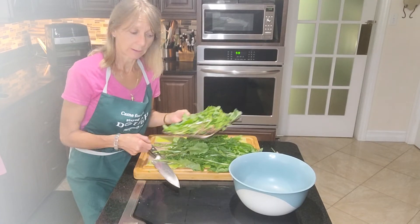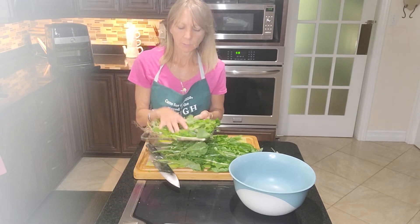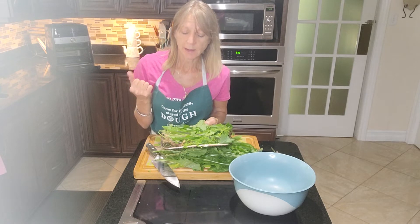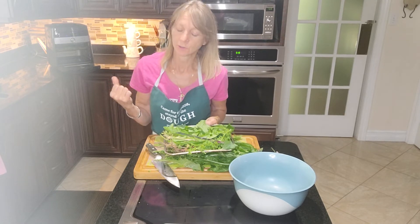Hey friends, I'm back. We got cut off on my last video. So I was saying we're putting in the dandelion, the wild lettuce, the wild violets and clover into the air fryer and we're going to dehydrate.